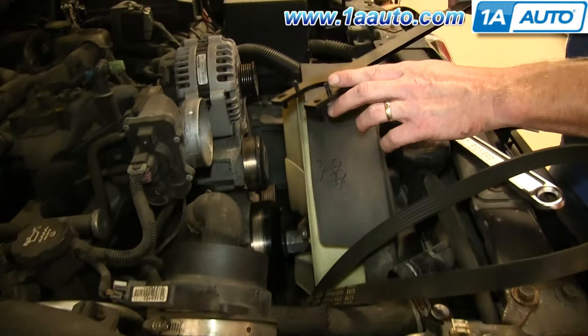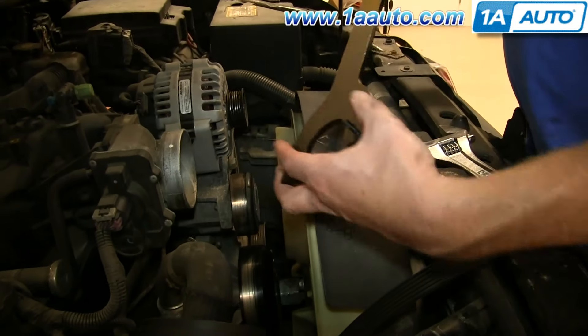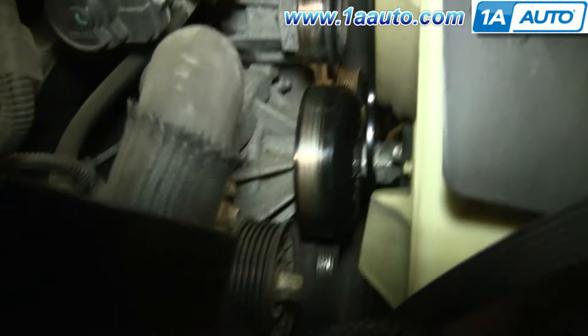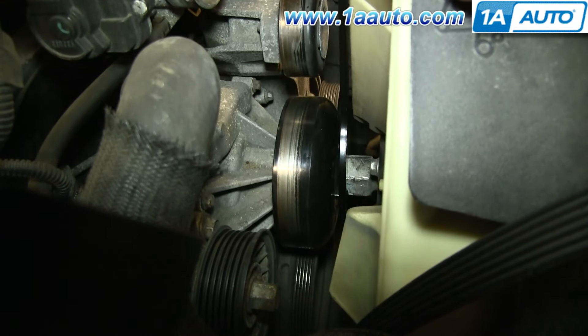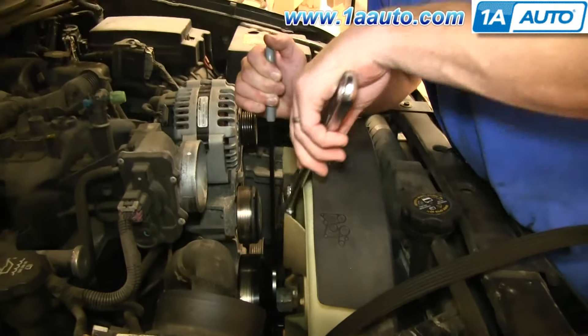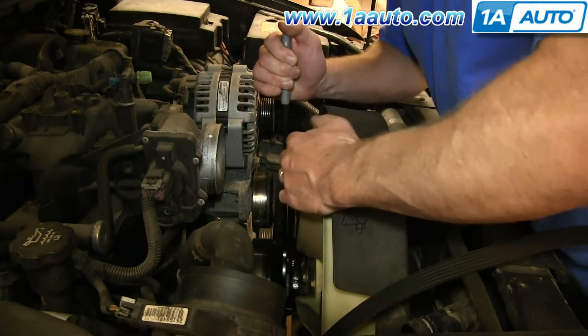This is a fan clutch pulley wrench that has a couple of studs at different angles. We're going to use the narrow ones. The pulley has four holes in it — put it down in so it fits, then hold the pulley and put a large wrench down in.